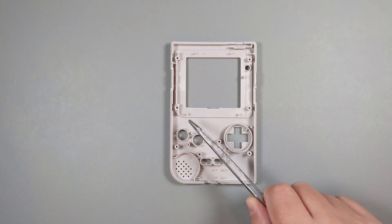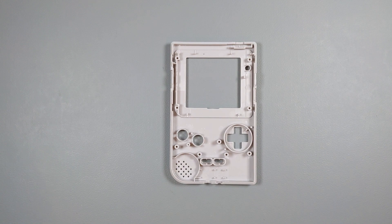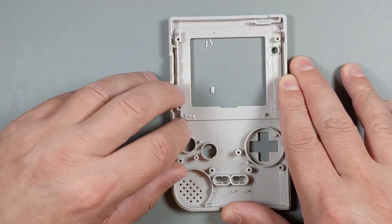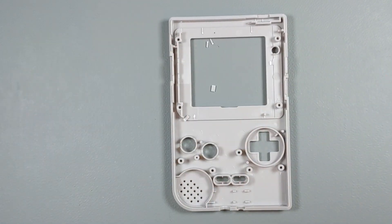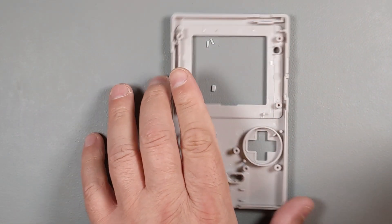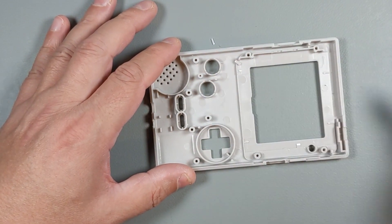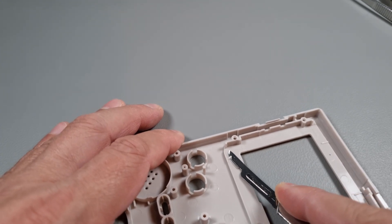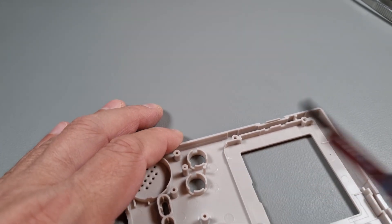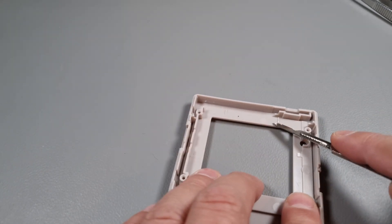We'll focus our attention on the replacement shell now. It is IPS-ready, but in order to install the IPS screen, you'll need to remove a few plastic tabs. You can remove them however you want. I'm using my fingers and flush cutters to remove the bulk of the material. The remaining bits need to be removed using a sharp tool — a scalpel in my case. The whole area needs to be flush and clean because the IPS screen will go on top of this part, so make it as smooth and flat as possible.